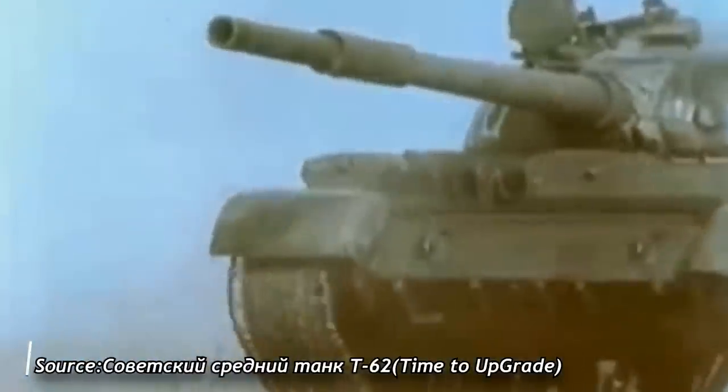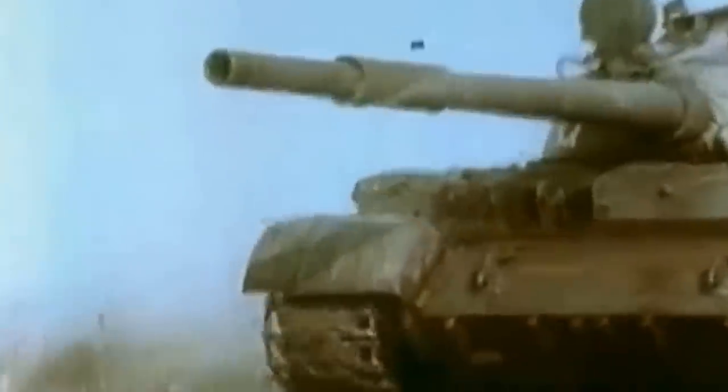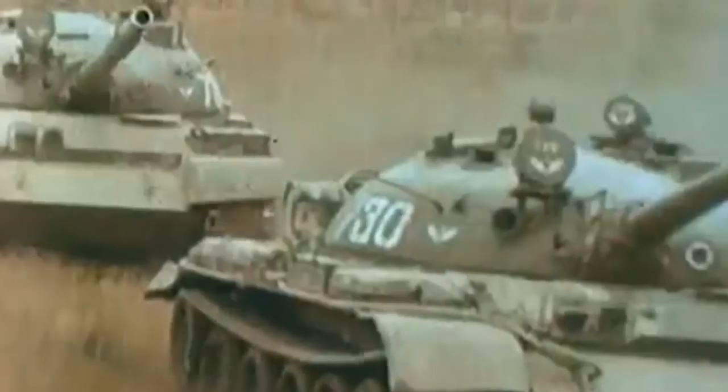Hello everyone and welcome back to Tank Encyclopedia. In this episode we will continue our in-depth look at the T-62 Soviet medium tank with an examination of its armor and its drivetrain.